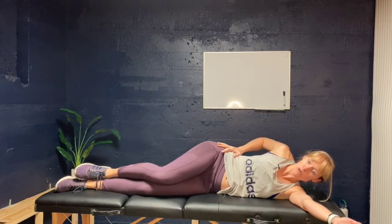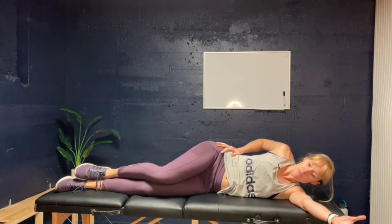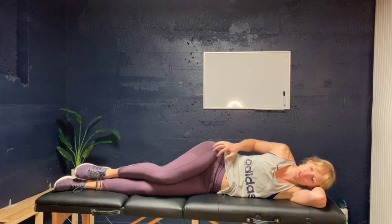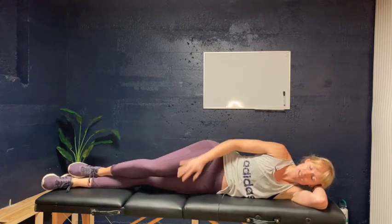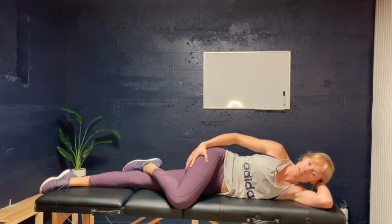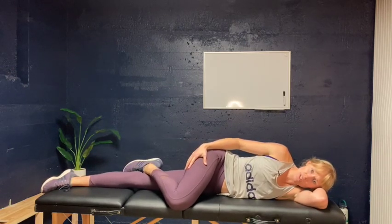In a sidelying position, your arm can be outstretched like this, supporting your head. You're going to have your bottom leg straight, your top leg bent with your foot. Look at your knee and then kind of fold over — for an increased stretch, you can have your leg hang off the side of the table.